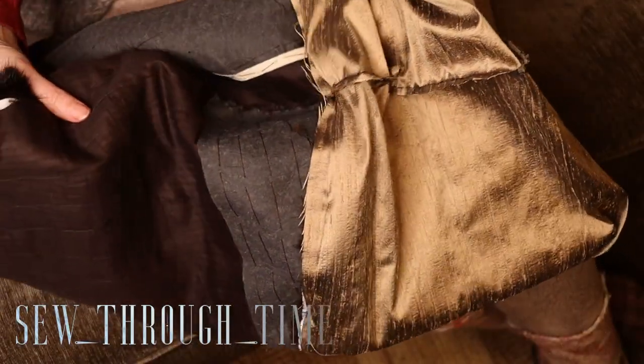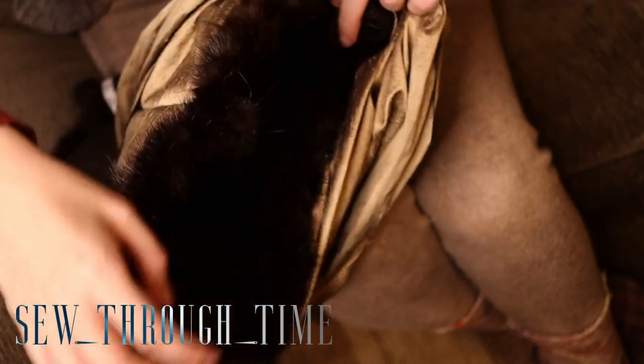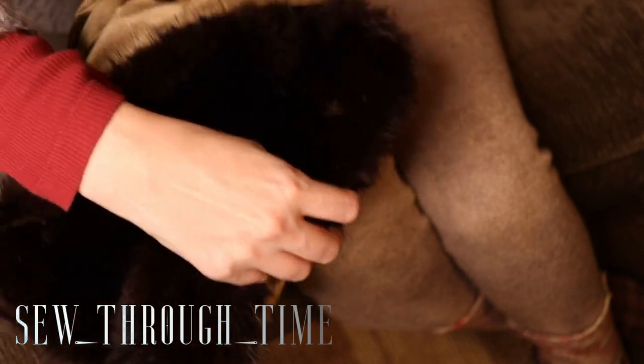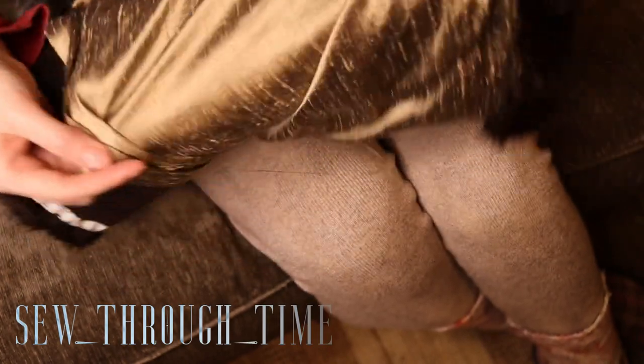Another note: if you are used to sewing without a thimble, when working with leather I really suggest that you learn to use a thimble because it will be really hard on your hands otherwise. When sewing through leather, I actually prefer using a sharp, small needle to an actual leather needle.